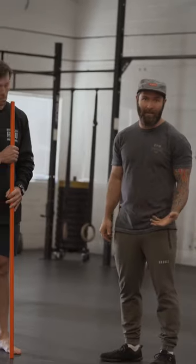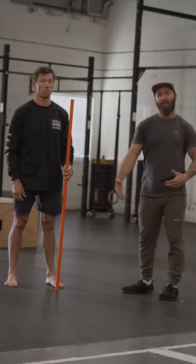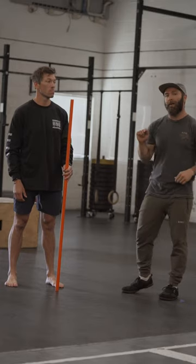Alright everyone, another one from our Whiteboard Daily Book of Kings. This one is Frankenstein arms. The main thing we know about Frankenstein is that he walks with his hands directly out straight, and this is a cue to help get the barbell in the correct position.